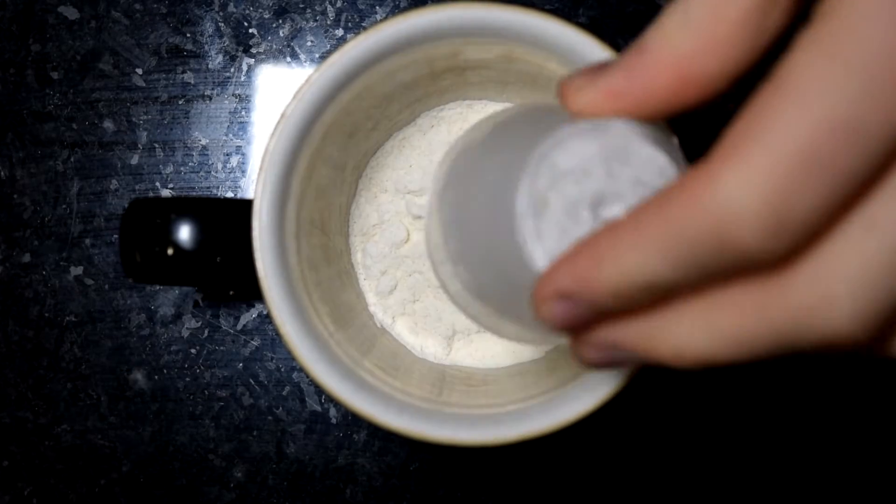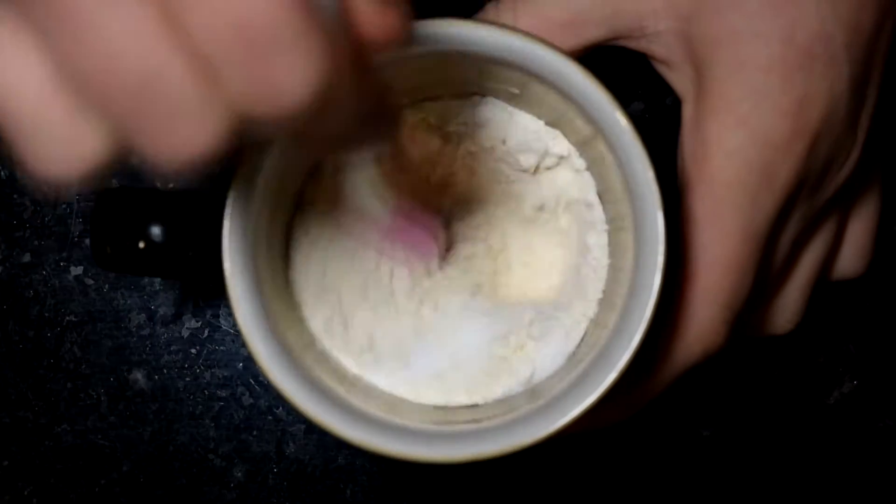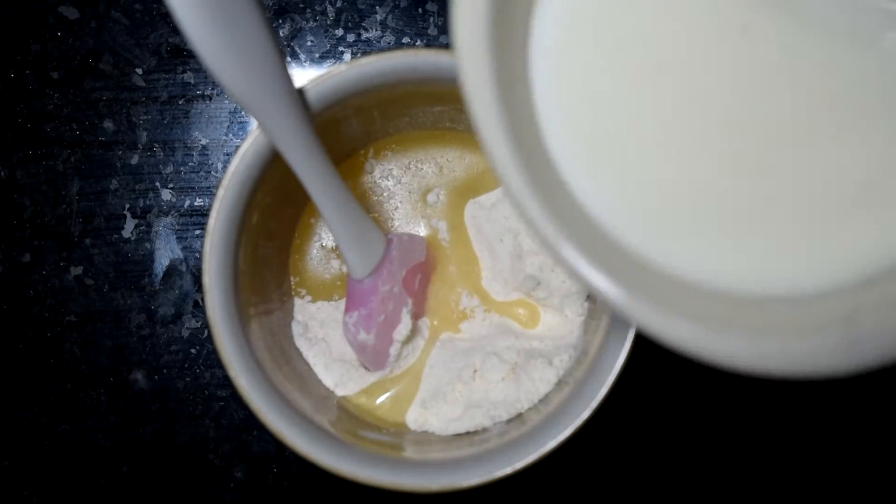Place your dry ingredients — that's your flour, baking powder, and sugar — into a large microwavable mug and give that a quick stir to combine. Then add in your wet ingredients, so that's your oil and your milk, and stir that through.